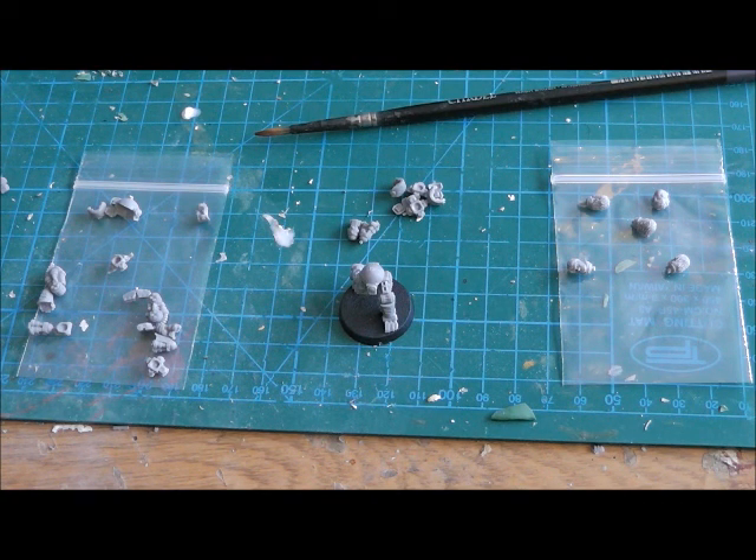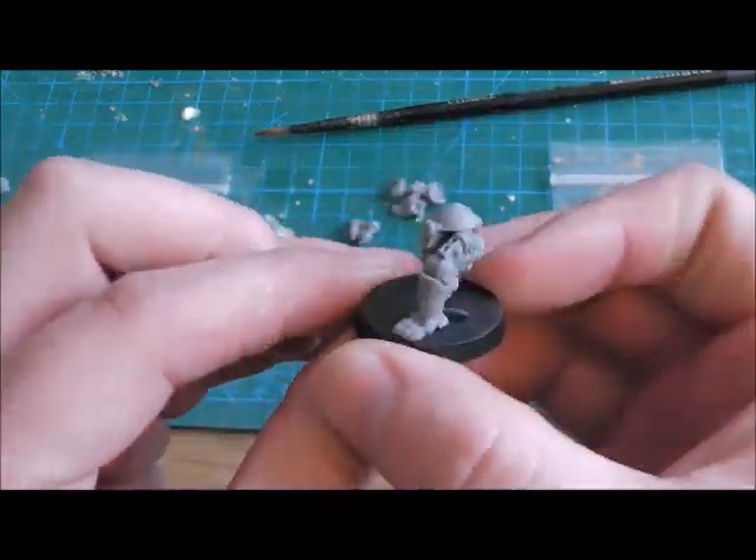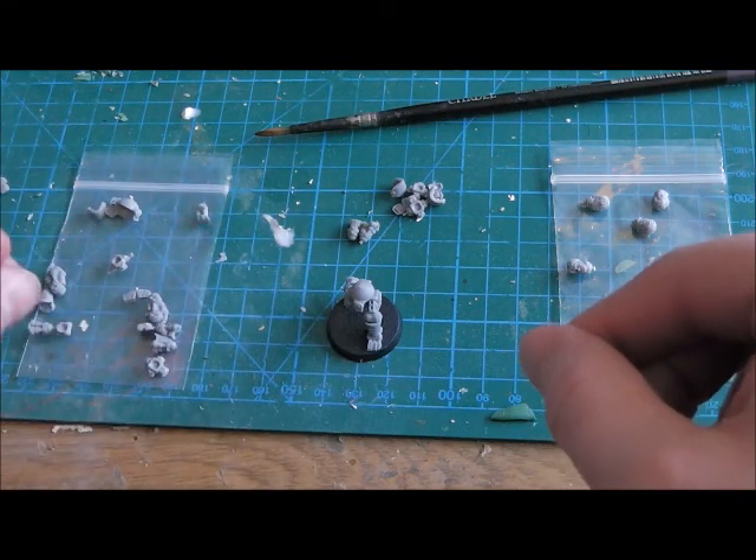Forge World stuff's instructions are notorious for ease of convenience — tongue-in-cheek — so lack of instructions is not really a problem. Get your pieces out, have a look at them, visualize what you want to do, and dry fit — can't stress that enough. Dry fit things together as best you can and then stick it together. That was just a quick show-and-tell of what I've got.